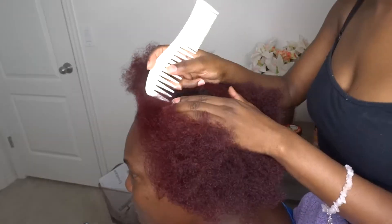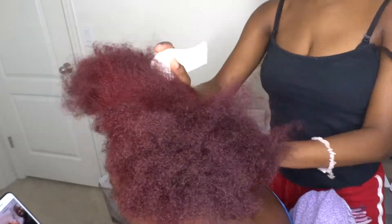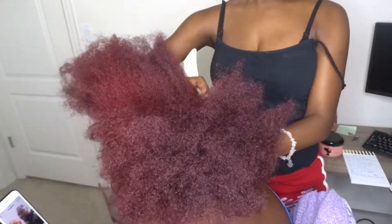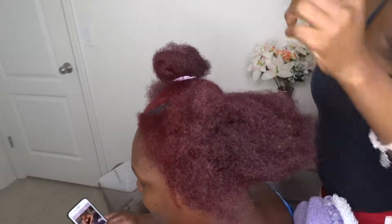And if you don't know how to braid, this may not be the video for you because it's not a tutorial on how to braid. I'm just giving you an idea of a nice, cute, simple braided updo you can get done in your hair. I've done this style in my hair by myself in the past, but I haven't braided my own hair going up in a while.